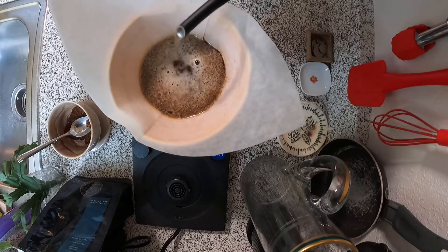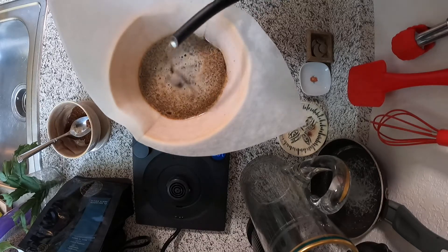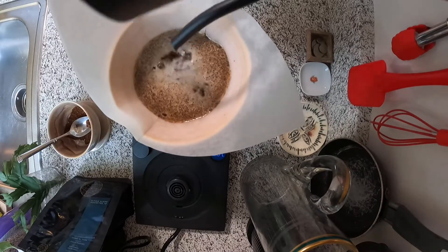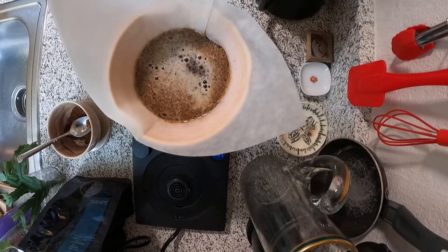This step should take about four minutes to complete. The first two minutes you're spending slowly pouring your water, and the next two minutes your coffee is brewing directly into your mug.